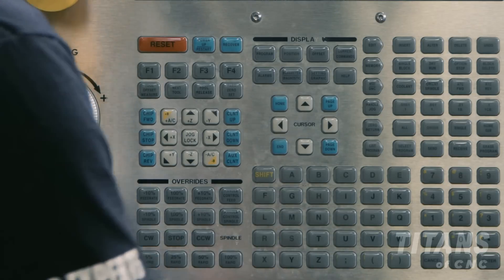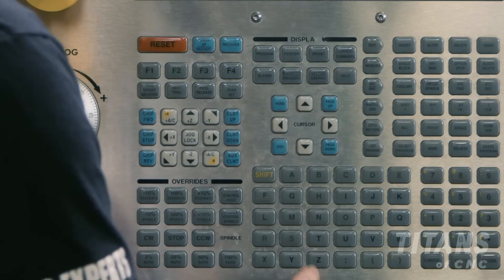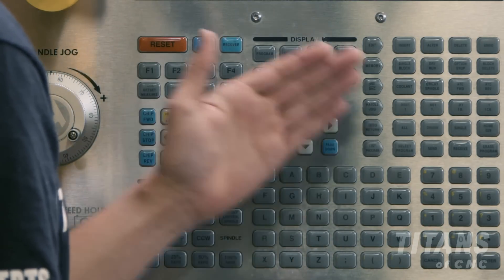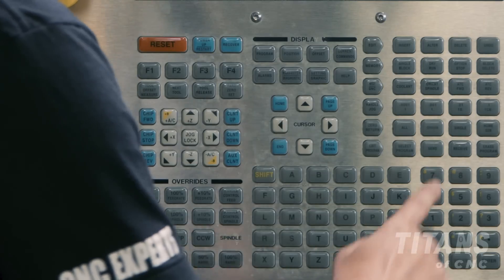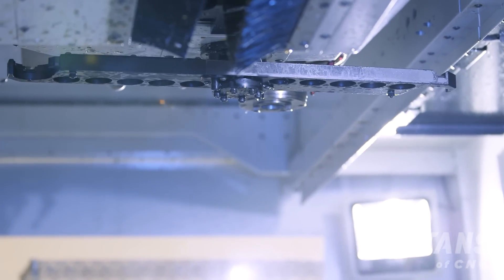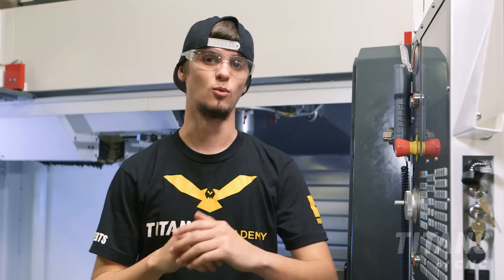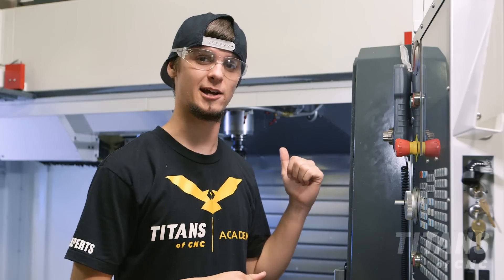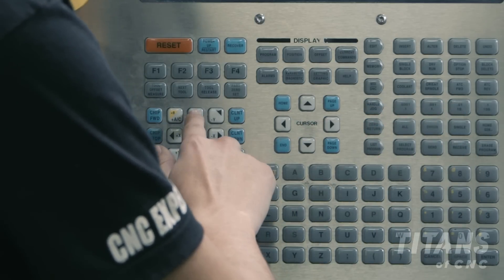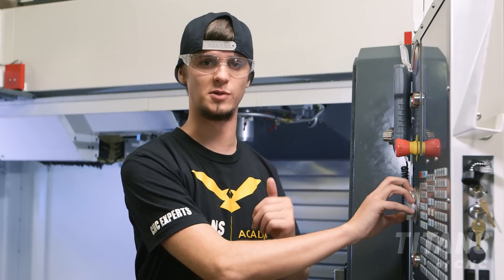First I'm going to press MDI, which stands for manual data input. Then I'm going to type in T1 to call out my first tool and hit ATC forward. This is going to tool change. Once we have our shell mill inside we're going to go to hand jog, 10 thou increment, Z axis, and hand jog slowly down to the top of our one-two-three block.